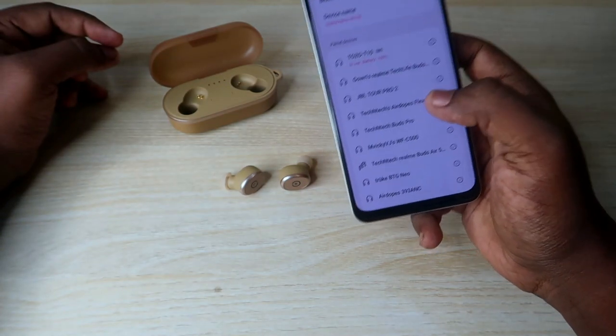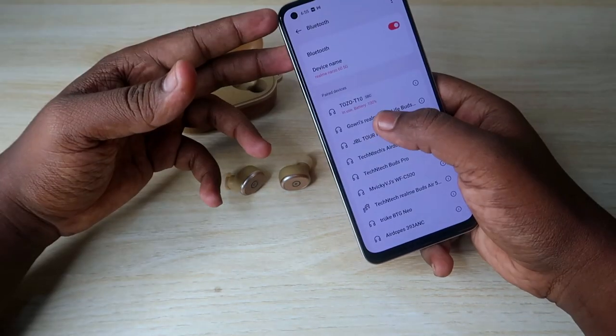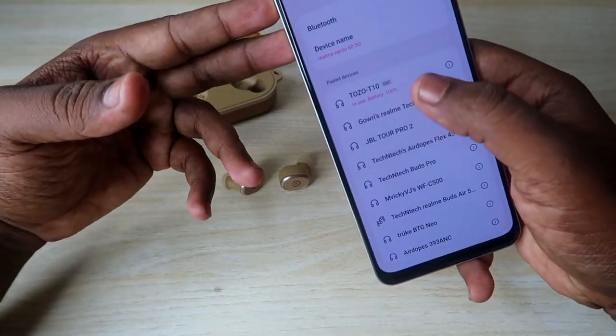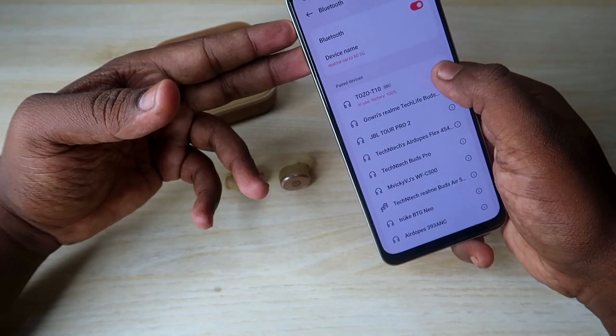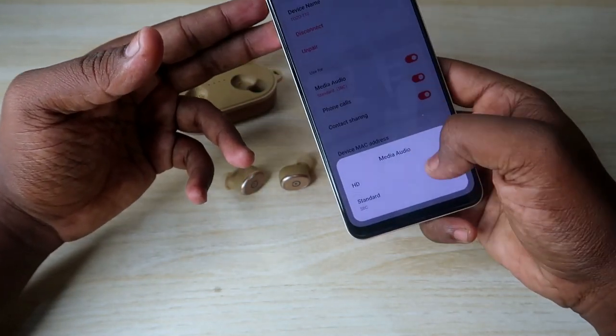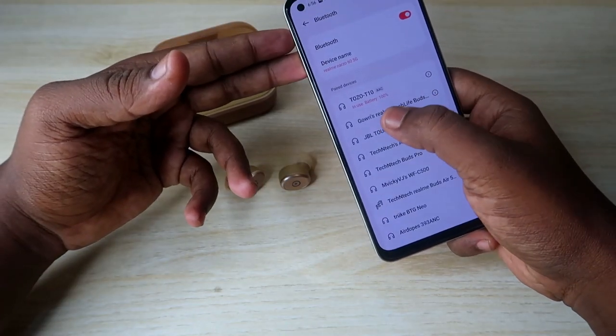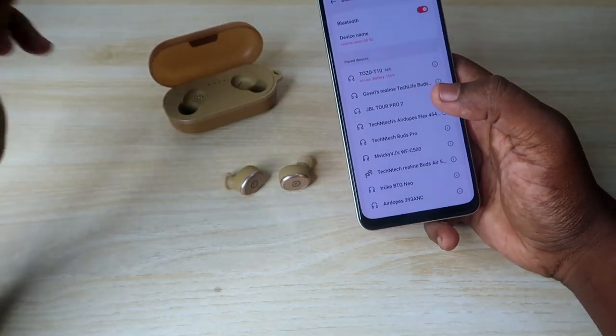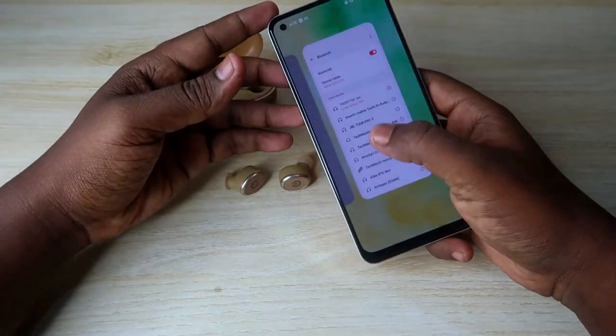The TOZO T10 has been connected. It supports both SBC and AAC codecs. If it shows SBC, click on the earbuds in Bluetooth settings, then select 'Media Audio' and click the HD option to enable the AAC codec.